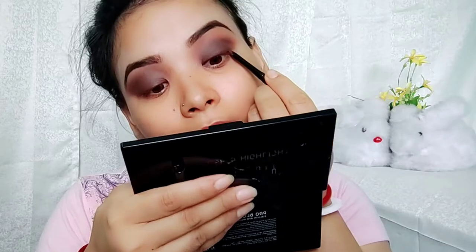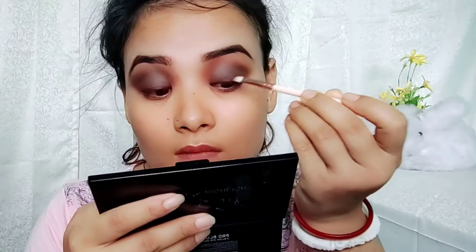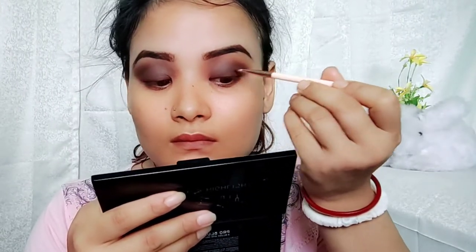I will use this eyeliner to make the eyeliner. This eyeliner is a brown eyeliner. I will use this eyeliner to blend with the brush. Smush is not a good thing if you use the smokey eye makeup.